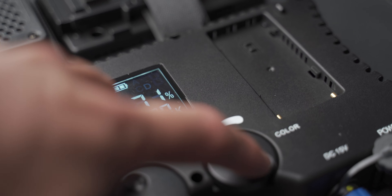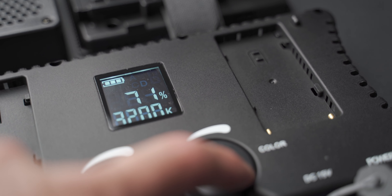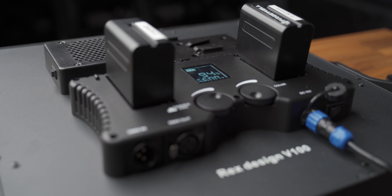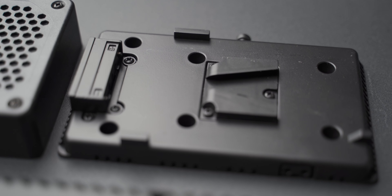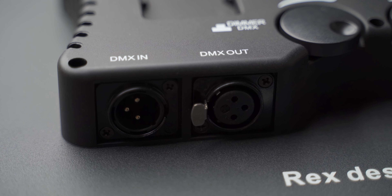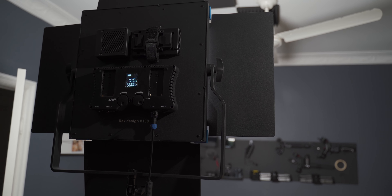It has other features as well. You can change it from tungsten to daylight, which is really cool, by using the dials on the back. It is powered by DC input — you can use either two Sony NP-F batteries or a V-lock battery. It does have DMX controller in and out, so you can attach a few lights together through the DMX controller and control them like that. It also has a CRI rating of 97, so it's a really color-correct light, and from my testing it does seem to be pretty good — it's just as good as the SL60, if not just a touch better.